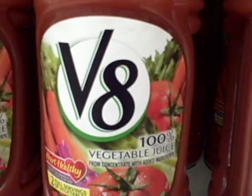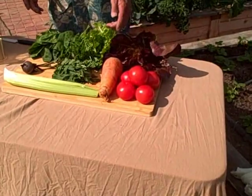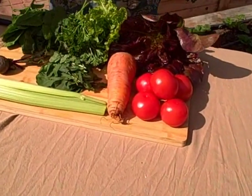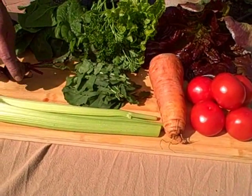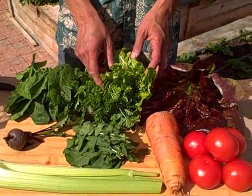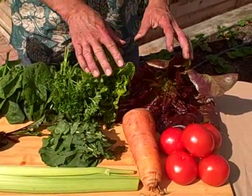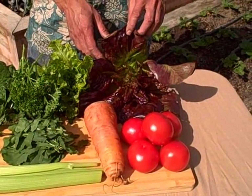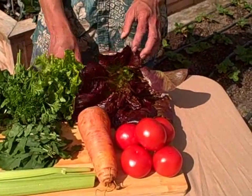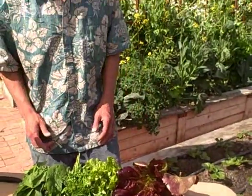So we're going to make that today fresh. Number one of course is the tomatoes, so we got some tomatoes here. We got a carrot, some celery, a beet, and then also spinach and parsley — we have some curly parsley and some flat leaf parsley here, and some lettuce: red romaine and some regular lettuce. Most of these ingredients are actually picked fresh out of my garden just minutes ago.